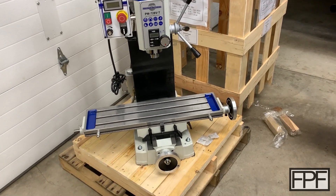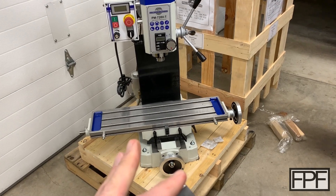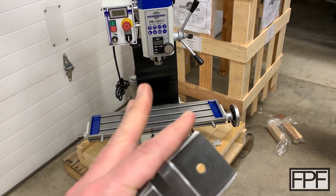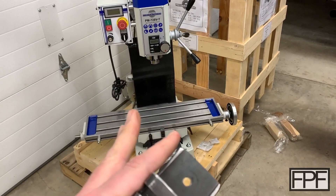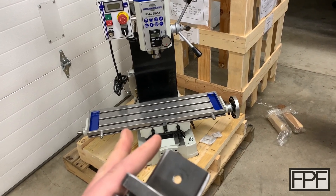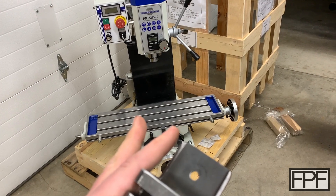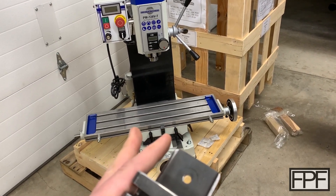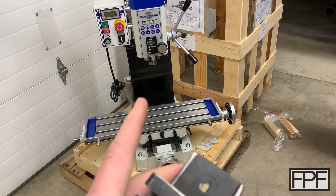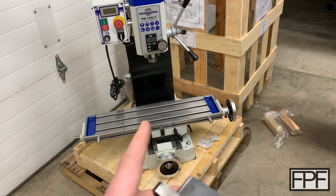I'm sharing this because there are probably going to be some videos coming up on the channel — not every week, but once in a while touching on some projects as it relates to tooling for the mill. I'd like to make a rack for some R8 collets, some other tooling storage, and I have some ideas for 3D prints to even enhance the functionality of this machine as well.